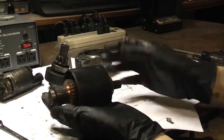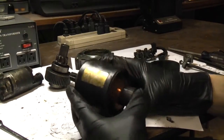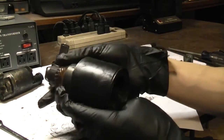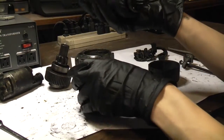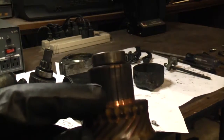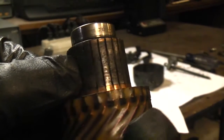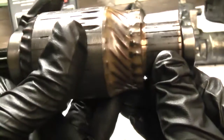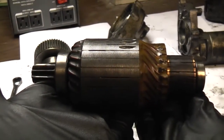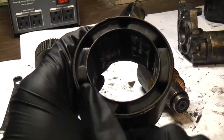Nothing fancy here. You have the armature in this housing which houses the magnets. Here's the armature. Here's the commutator. These individual segments here are the commutator bars. The brushes make contact with the commutator to apply battery voltage and ground to the armature windings.